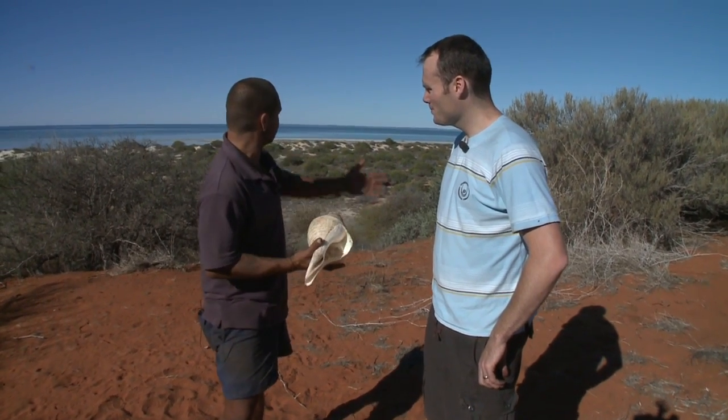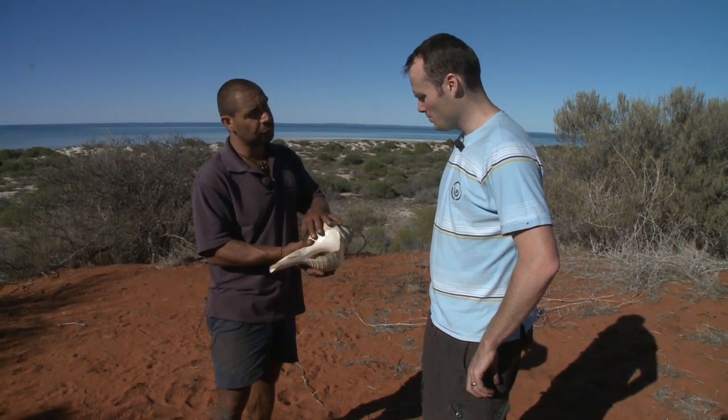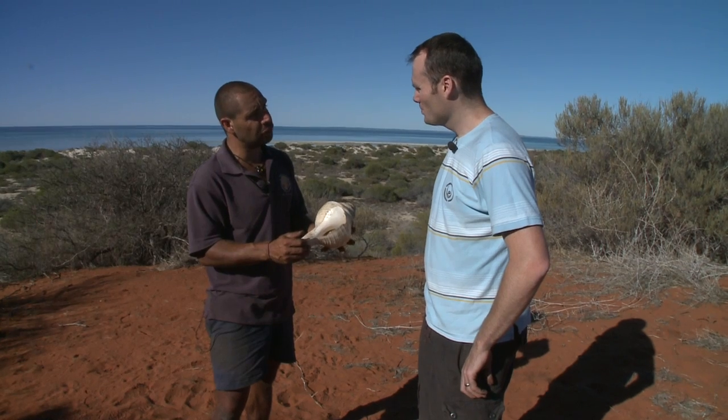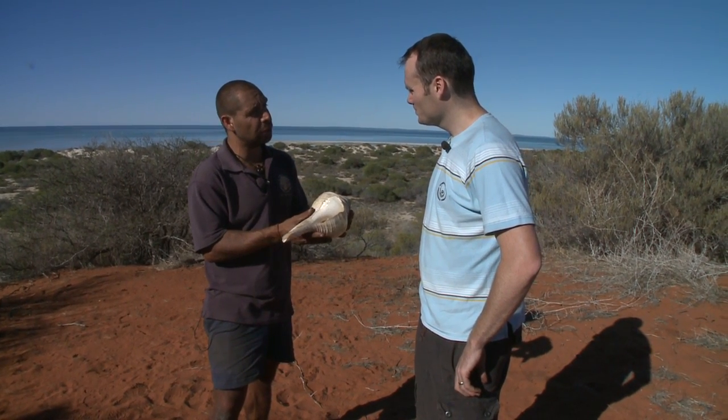People also call it a bugle shell, simply because of what you've just seen me doing by blowing it. This is found here in the shallow bays here in Gudadaguda. This is a traditional food, but it was also used during the pearling days when people would harvest the pearl shell, and they'd take the fish out, cut the nose off, and use this to communicate with the different pearling boats.